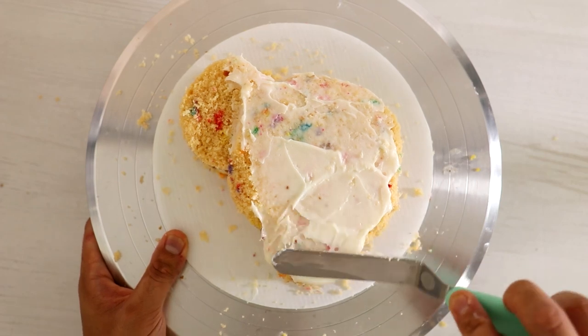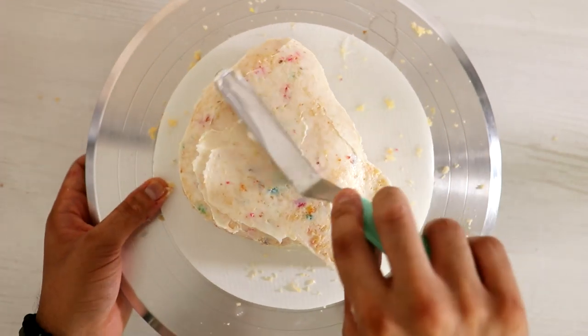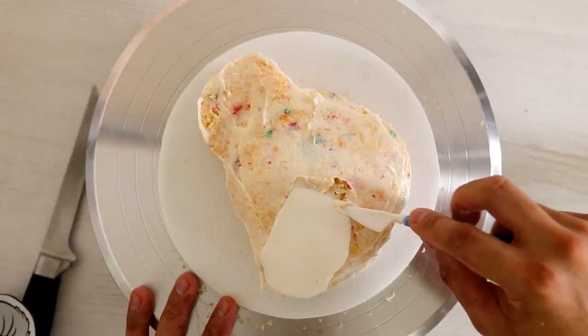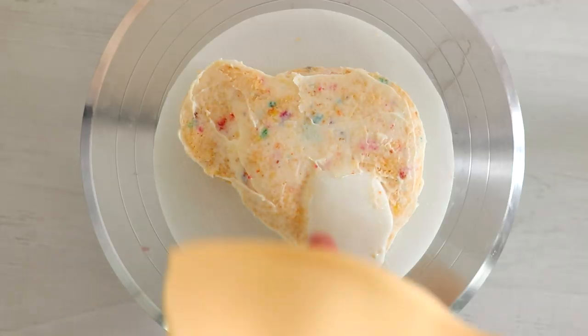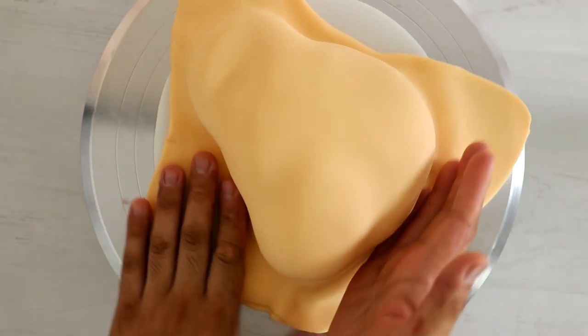Then I gave this entire cake a crumb coat. I added on some white fondant to create her snout — I want the snout to be just a little bit higher than the rest of the cake so that it fools you into thinking there's an even longer snout. After I finished blending it into the cake, I placed my cake into the fridge for about 30 minutes so all the icing could stiffen up. Then I covered it with a very large piece of Nala-color fondant.